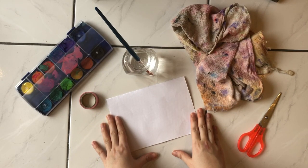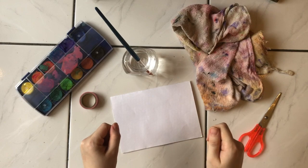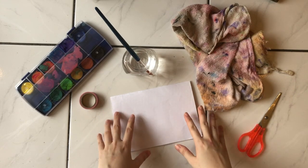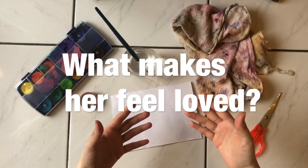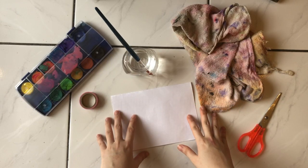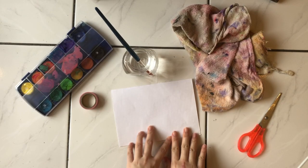We will also want to use kind words to encourage her. Today our craft is to make something for our moms! We're going to make a card and write a letter to our mothers — what makes them special, what makes them feel loved. We're going to write a special letter that will make her heart sing.